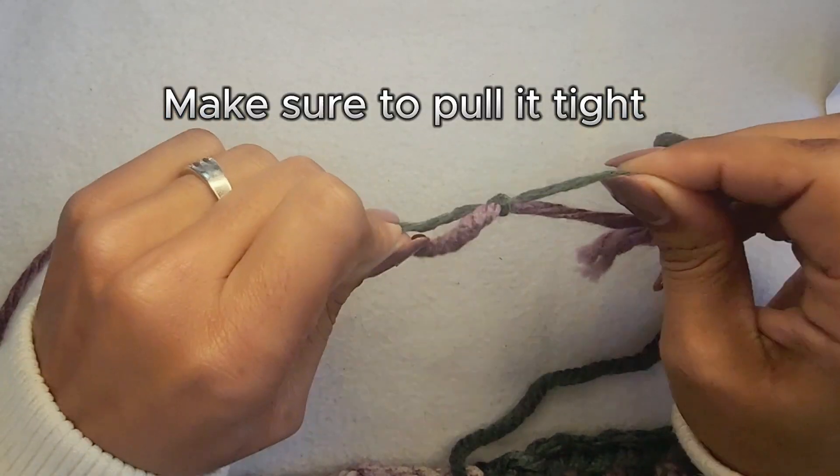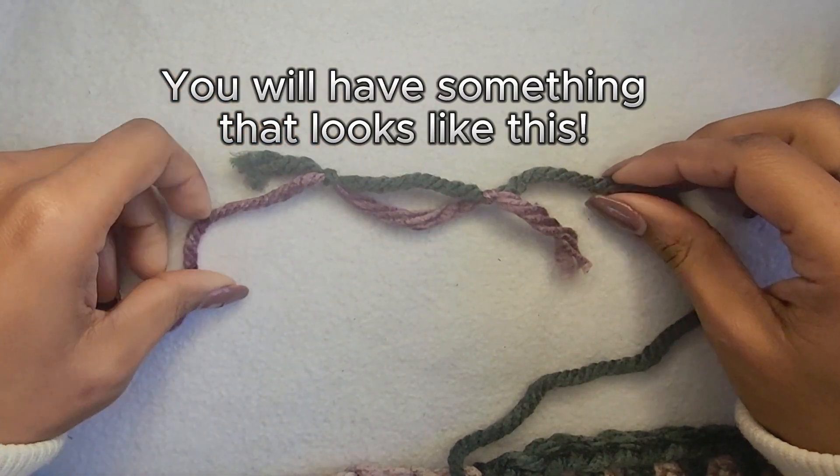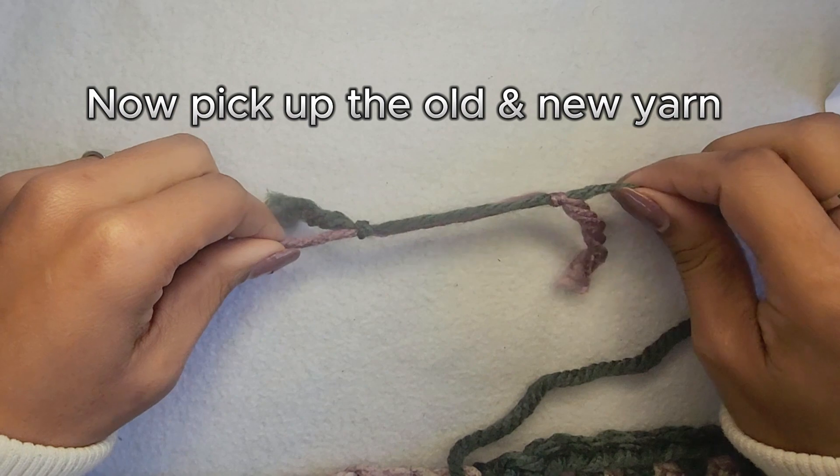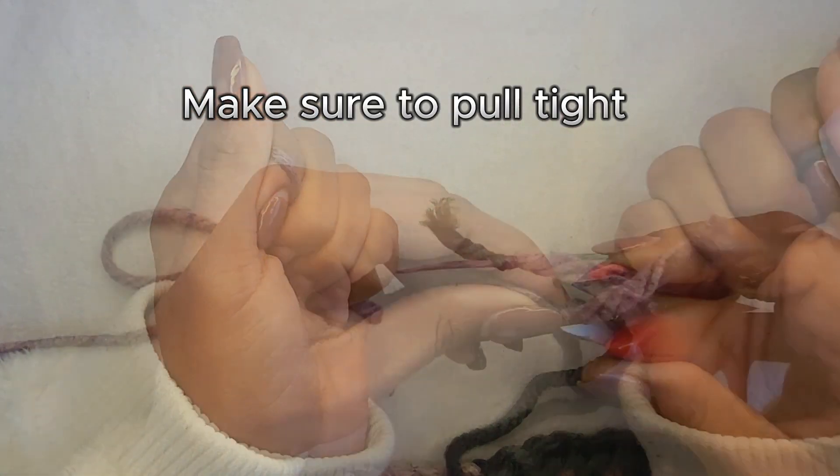Make sure to pull it tight. You will have something that looks like this. Now pick up the old yarn and new yarn and pull in opposite directions. Make sure to pull tight.